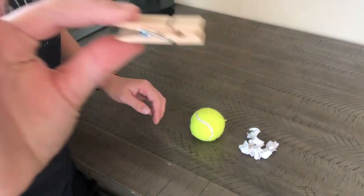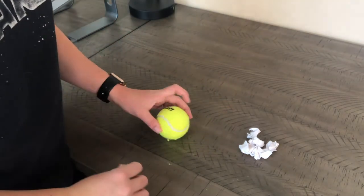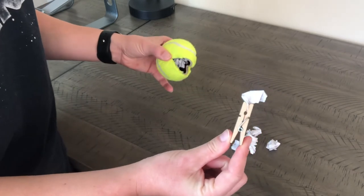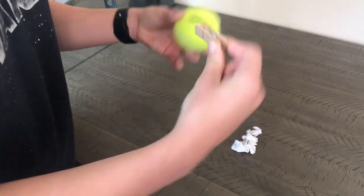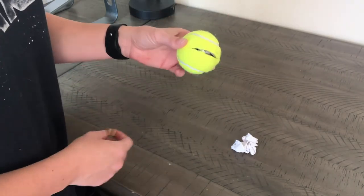To increase the challenge, you can use a clothespin to pinch and pick up the small balls of paper. Make sure when you're using the clothespin to keep your fingers rounded — you're using your thumb and your pointer finger to open and close the clothespin. Grab a piece of paper with the clothespin and put it into the tennis ball's mouth.